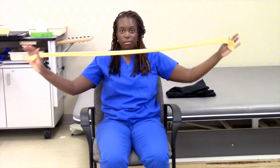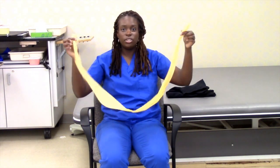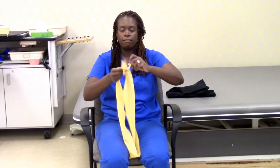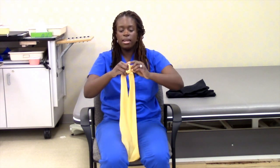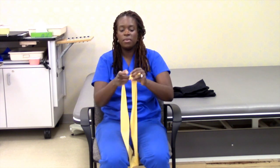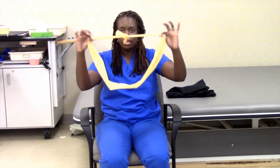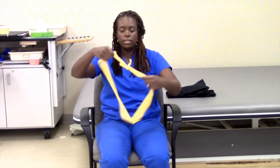TheraBand. So what you're going to do with the TheraBand — you're going to go ahead and make a nice knot. Now depending on the size of the person you're working with, you can judge how much TheraBand to use. You're going to make a nice knot just like that, and pull it tight.